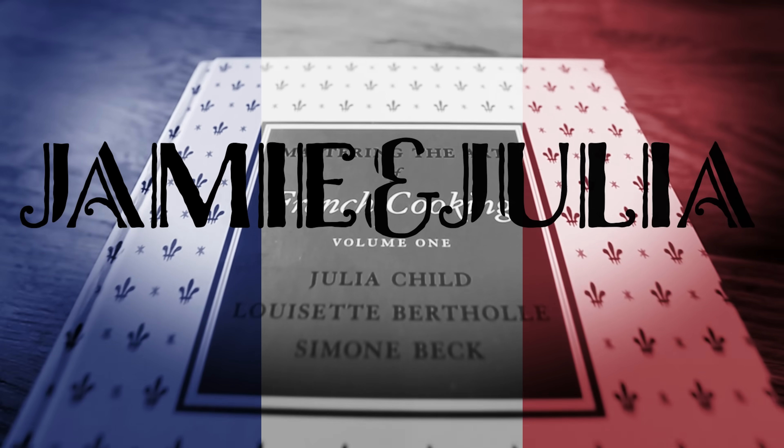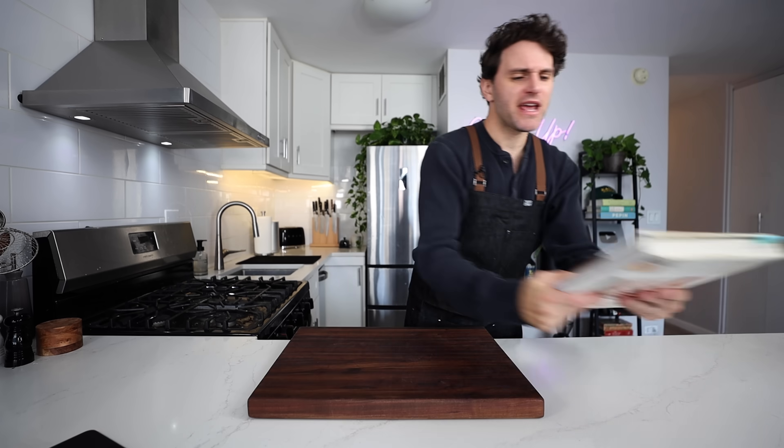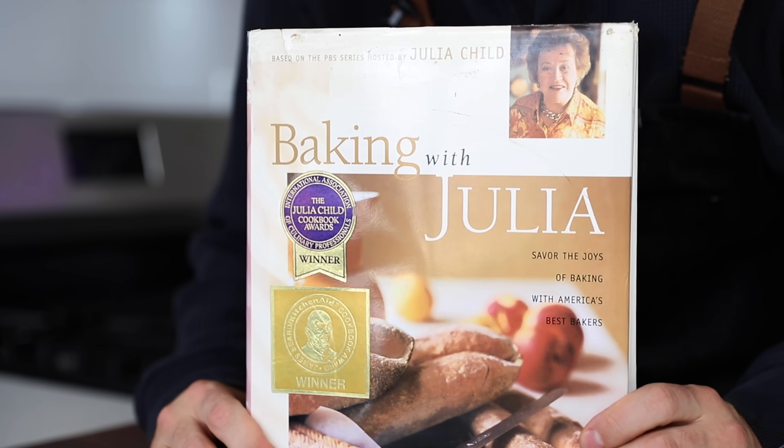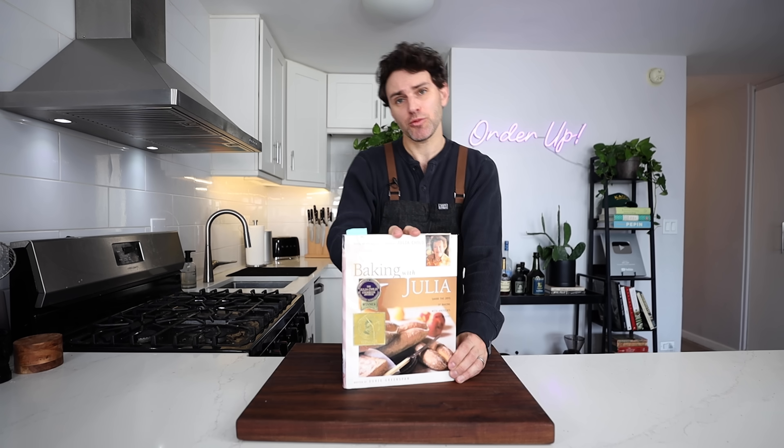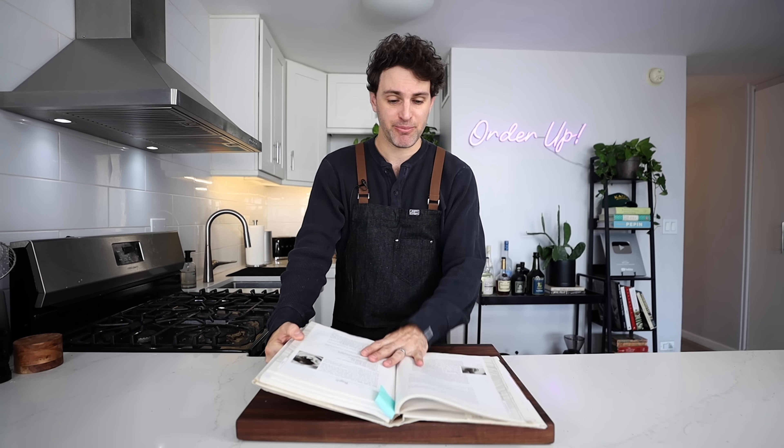Did you know that Julia Child has a bagel recipe? Bon appétit! Hello again everyone, welcome to another week. Pull up a seat, get comfortable — it is my kitchen, it is your kitchen for the next little bit. We're in Baking with Julia, the cookbook. We haven't done anything out of this one yet and there's a lot of interesting stuff going on, and this bagel recipe has intrigued me.